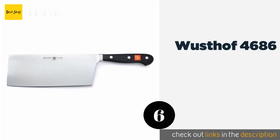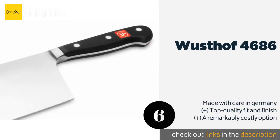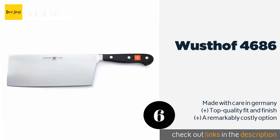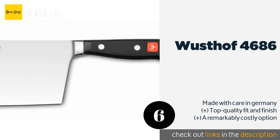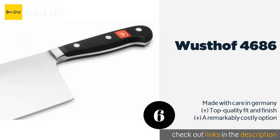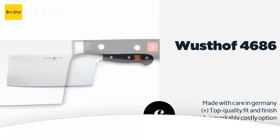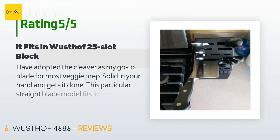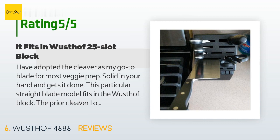The next product is the Wusthof 4686. It combines useful aspects of western and eastern knives, such as an ergonomic Yo-style handle, a solid metal bolster, and a full-tang three-rivet construction. It's relatively easy to sharpen and should last for many years of heavy use. Available on Amazon for $200, with 25 reviews averaging 4.8 stars. A customer said: 'Have adopted the cleaver as my go-to blade for most veggie prep — solid in your hand and gets it done. This particular straight-blade model fits in the Wusthof block; the prior heavy cleaver I ordered had a ramped-up blade top that was too big by an eighth of an inch to fit in the slot.'